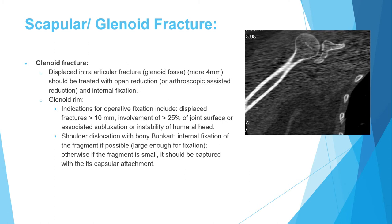Additional indications for glenoid fixation include a fractured rim involving more than 25% of the glenoid, as this may cause subluxation or dislocation. In cases of shoulder dislocation with a bony Bankart lesion, the piece should be fixed with a screw if large enough, or captured with its capsular attachment if not. These are the most important indications for scapular fracture fixation.